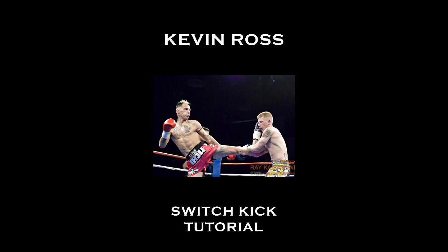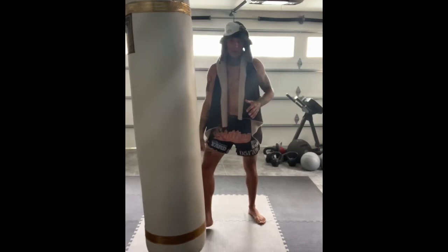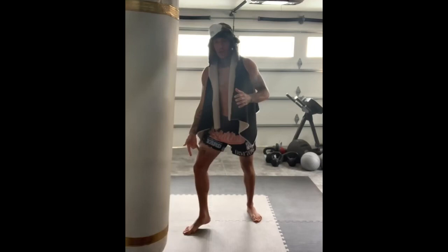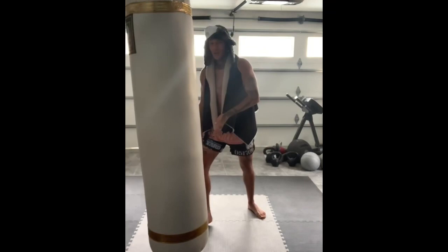If you just start from a left-handed position, think about where you would step as a lefty in order to throw your left kick. This is where my foot needs to land on the switch. So from here to right there, I'm already in the position to throw that left kick. Whenever I'm trying to figure this out — where my feet need to be — think about if you start from the opposite stance, where you're stepping, where your weight is at, where your balance is at. When I switch, I'm already there.